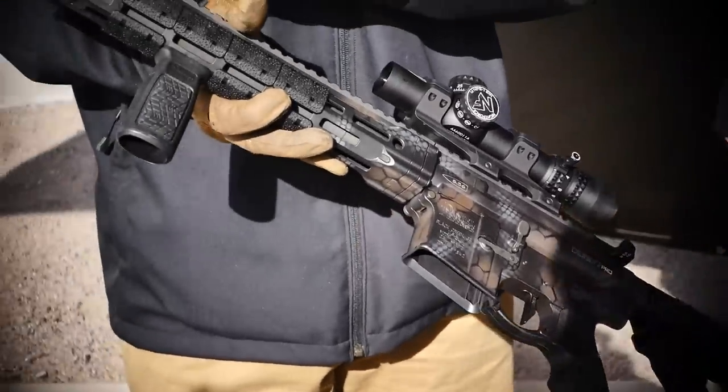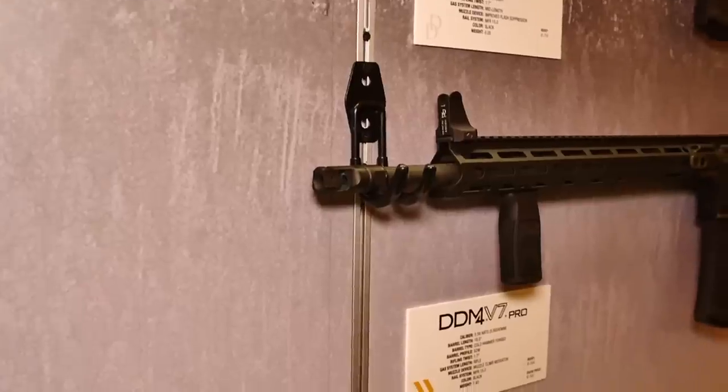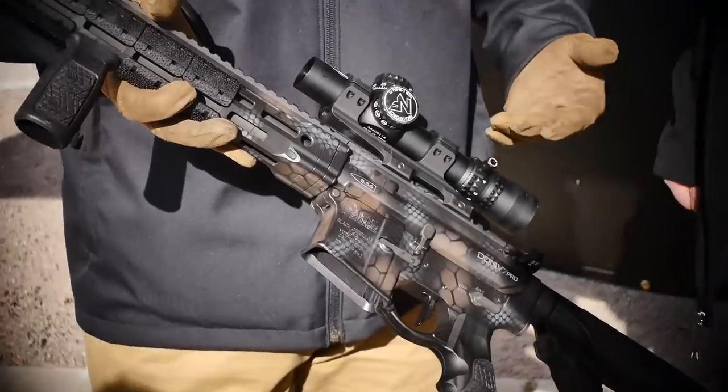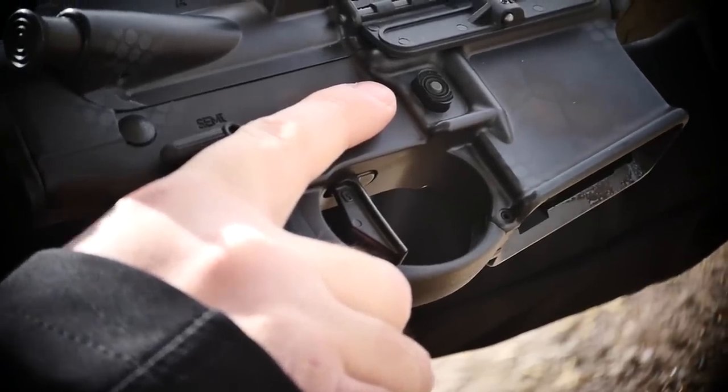It's a rifle-length gas system on an 18-inch barrel with our muzzle climb mitigator on the end to keep the muzzle down. It does a great job. It does ship with a Geissele S3G single-stage trigger — about a three-pound pull — so it's great for guys that want to run and gun and compete.